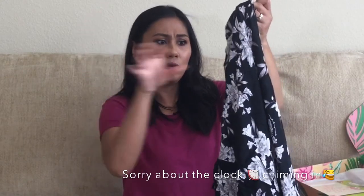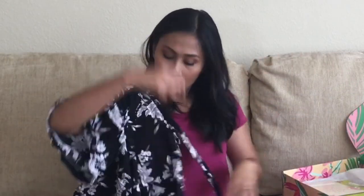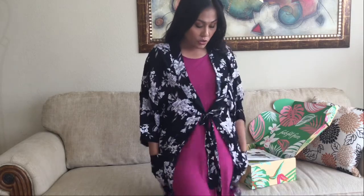It has this loose thread right off the bat. It's a one-size-fits-all kimono. To avoid the clock chimes I thought I'd just do a voiceover on this one. So the robe has a floral design with a tie at the waist and two deep pockets, which is a very nice feature to have. It looks so flattering and nice.